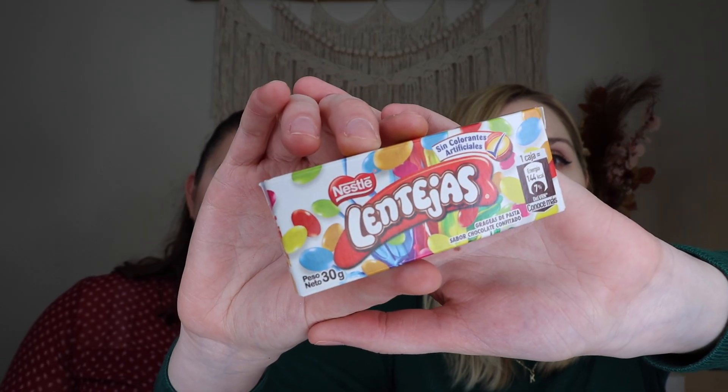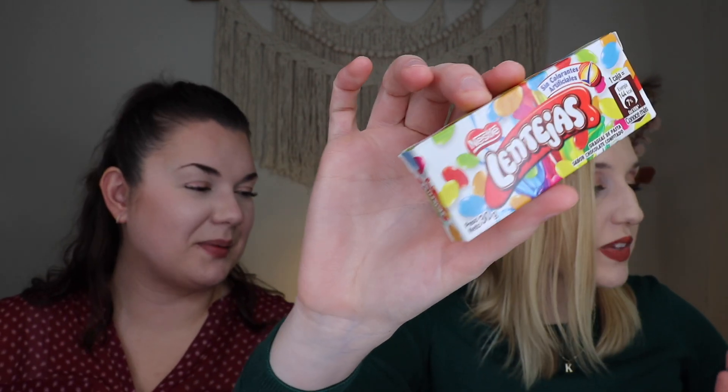Up next we have lentejas — delicious chocolate covered caramel coatings, kind of like M&Ms but with a caramel coating. They kind of look like Smarties, which are like the German M&M. Those weren't what I was expecting — they were really, really crunchy. The coating on the outside wasn't as thin as an M&M; you actually had to crunch through it. Really, really good. So it's chocolate with a caramel coating — not caramel flavor, but just the coating is thicker. Really sweet, like an M&M but with that thicker shell.